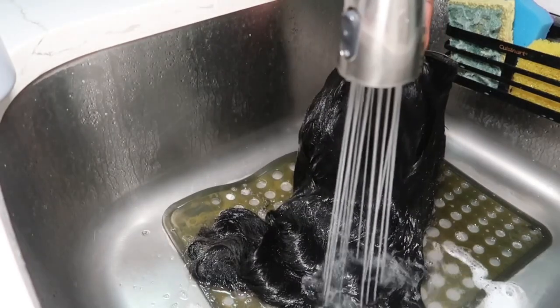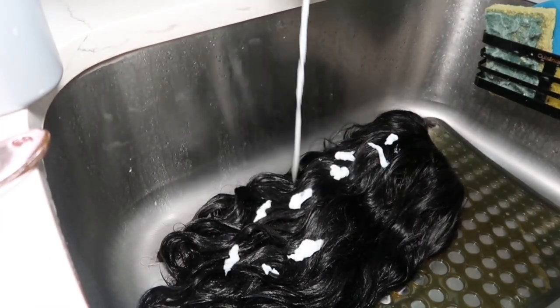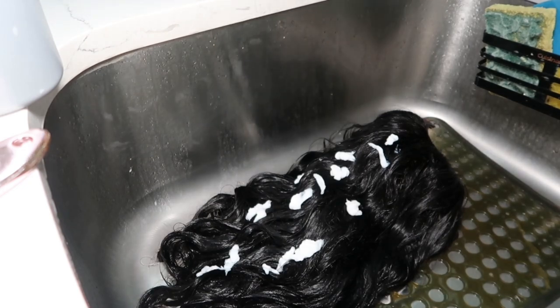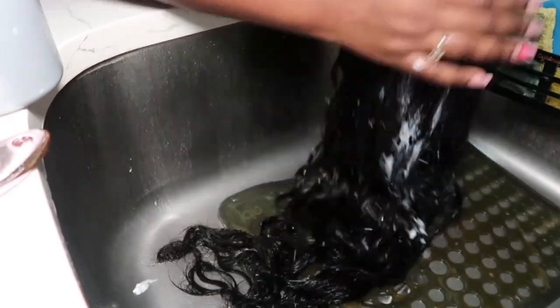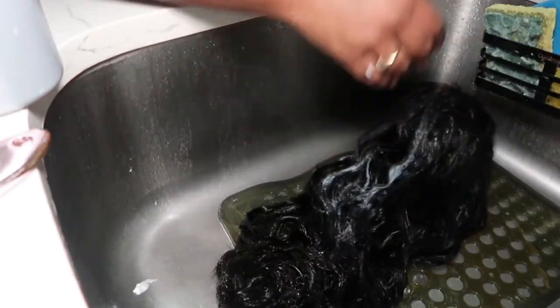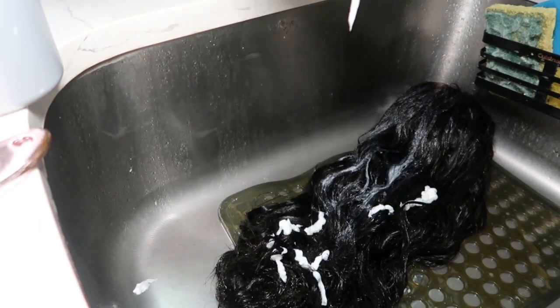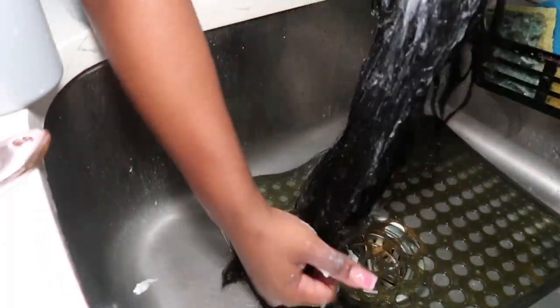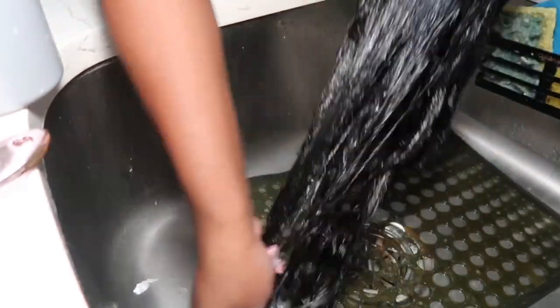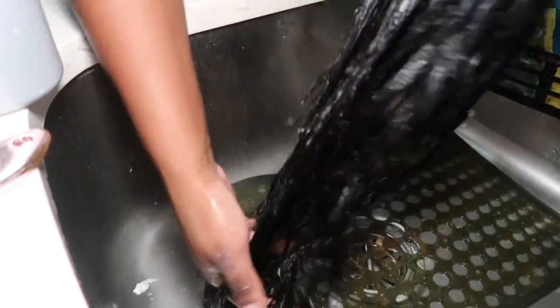Then it is time for conditioner. I'm putting this conditioner everywhere as well. You want to make sure you thoroughly condition the hair because this part is very important. Washing the hair is very important too, but the conditioner is what's really going to help bring it back to life. Make sure to run your fingers through the hair so you can get that conditioner everywhere — the goal is to make sure every strand is covered.